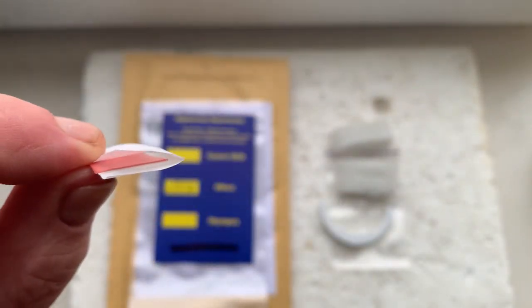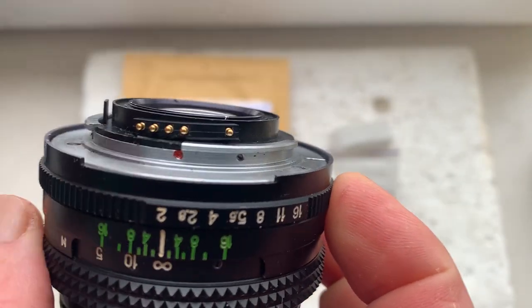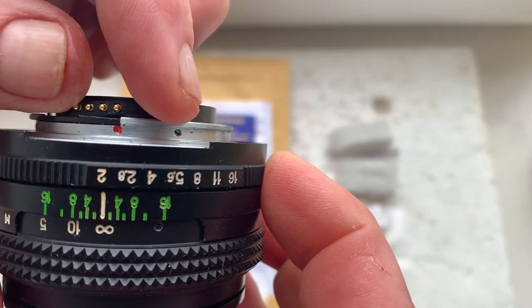A little piece of double-sided adhesive tape — I am sending it today together with the chip. Look — installing the chip here.